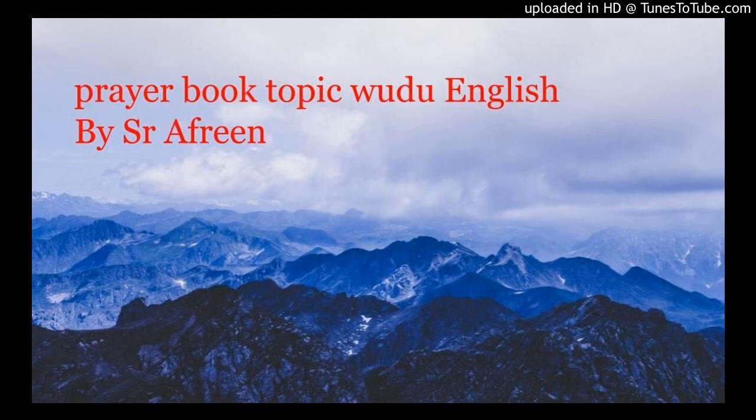What if you slept while waiting for salah? Wudu is broken. If you are deeply asleep — not just eyes closing for a moment while sitting upright — but actually relaxed and snoring, your wudu is broken. You don't know what happened during your sleep, whether anything passed from the two passages. So once you slept deeply, it is obligatory (fard) to redo the wudu.